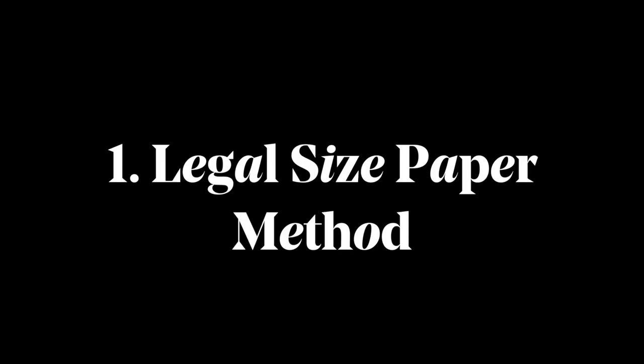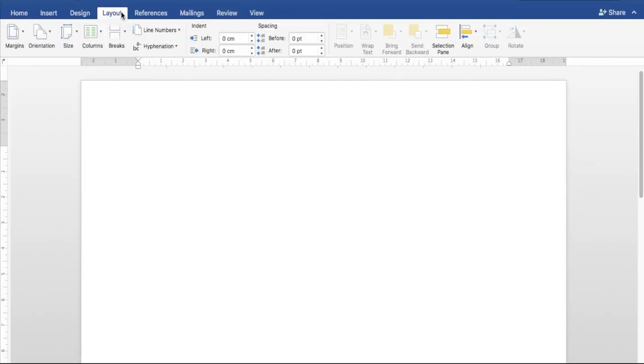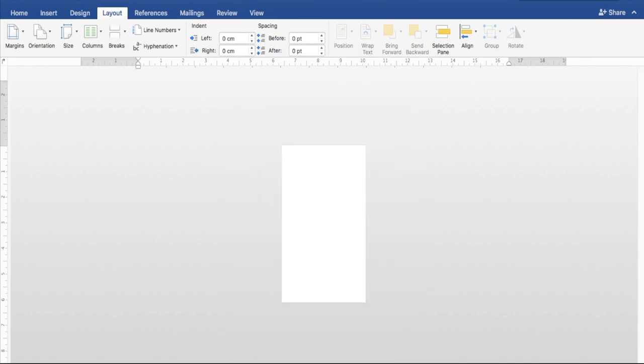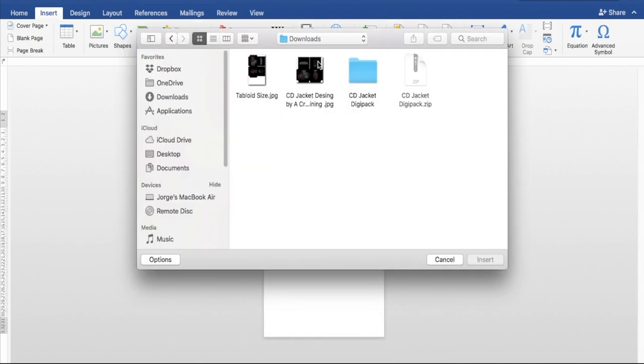Now if you don't have tabloid slash cardstock, there are two alternative methods. Number one: the legal size paper method. Once you have exported the file, we're going to open Microsoft Word. Go to the main bar in the Layout tab, click on Size, and resize the page to legal size paper. Legal size paper is basically like two A4 sheets of paper together height-wise. Import the image to Word.